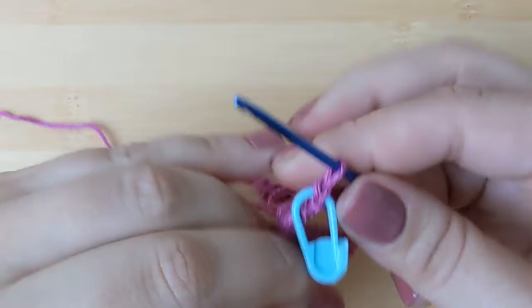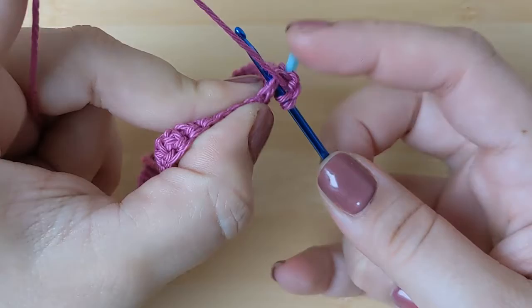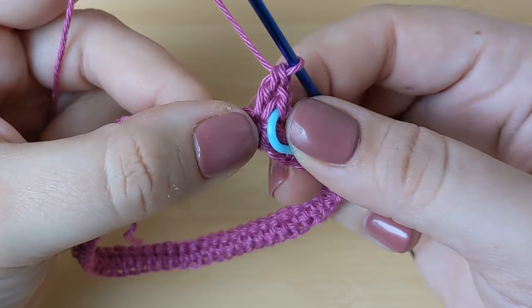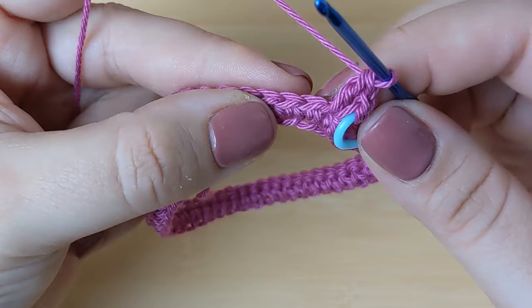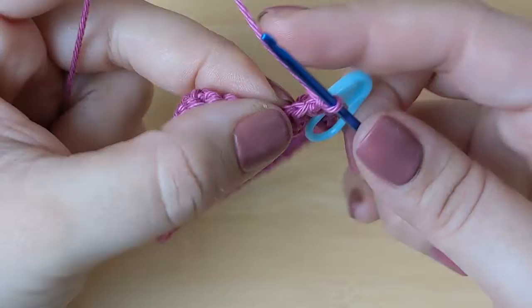Replace your stitch marker so you're confident you're in the right stitch. Then chain one and make a double crochet into that same first stitch where you put your single crochet. Yarn over, put your hook through the stitch, yarn over and pull through, yarn over pull through two, yarn over and pull through two. You should have a little cluster — a single crochet, a chain one, and a double crochet. Now skip the next two stitches and in the following stitch repeat the same sequence: a single crochet, a chain one, and a double crochet.